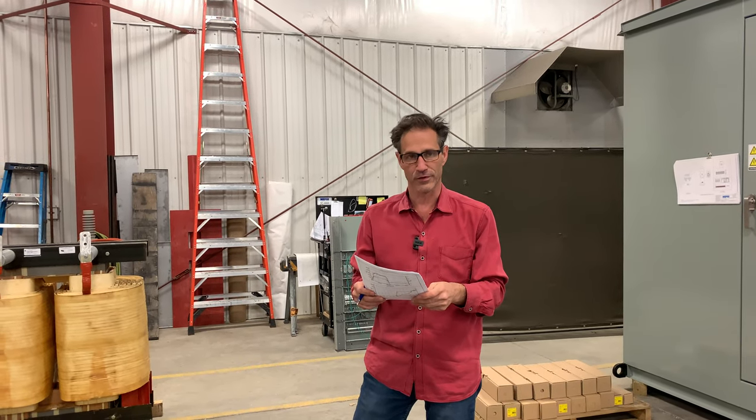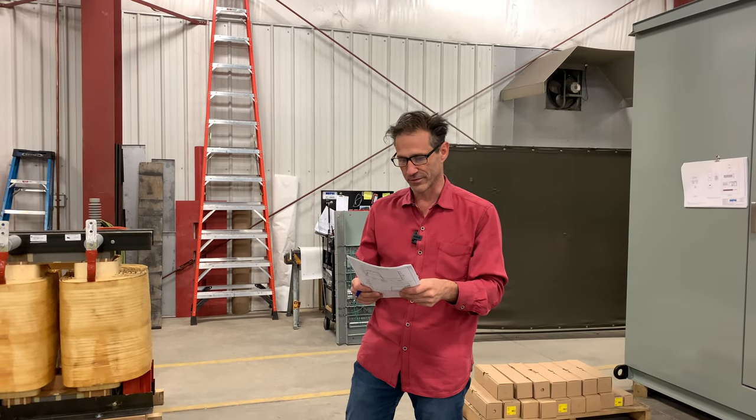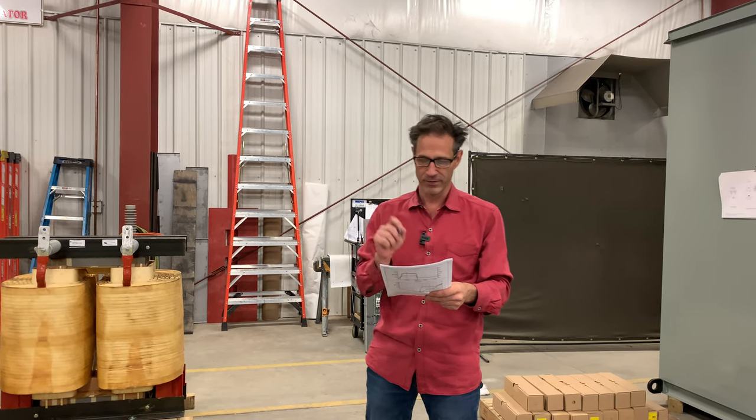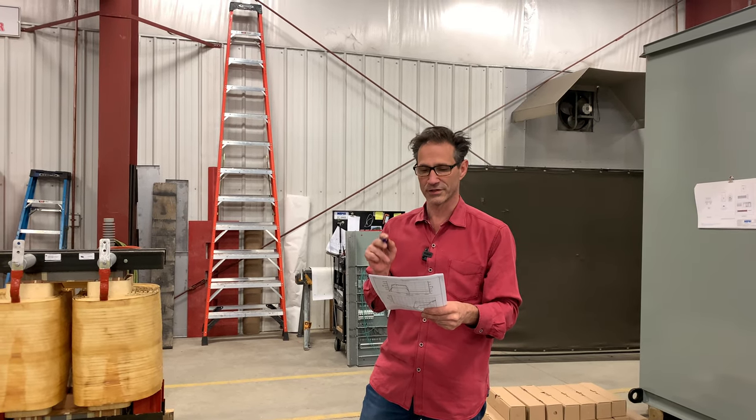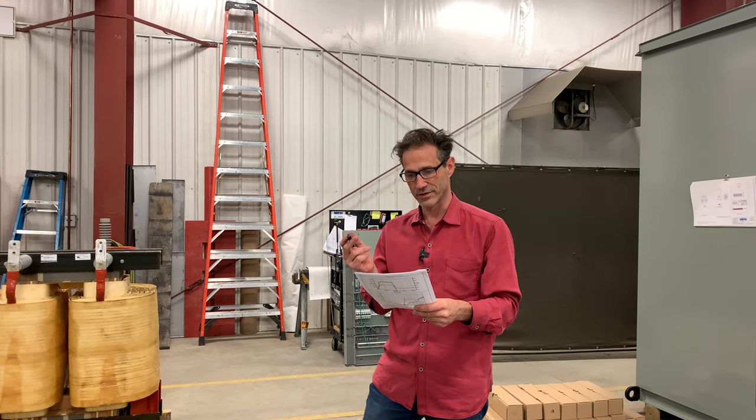Hello everyone. I'm Paul Stetschek with NEPSTE, Northeast Power Systems, Inc. I'm here today to speak about a new piece of test equipment we have. It's a partial discharge test set. We just purchased this.